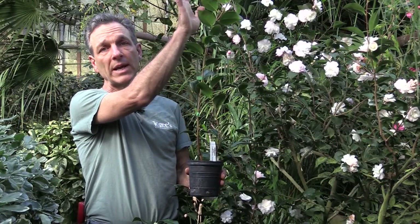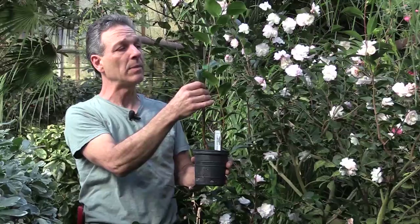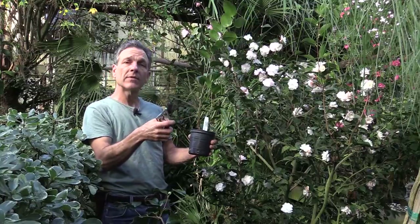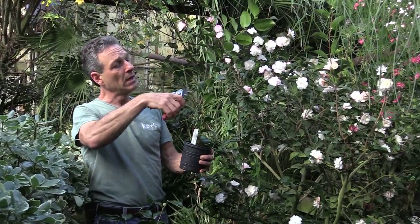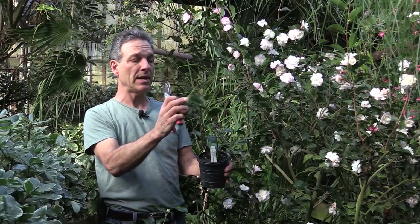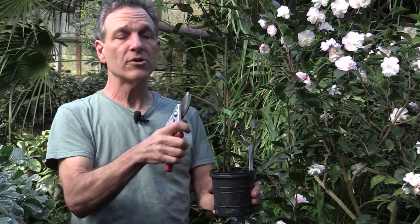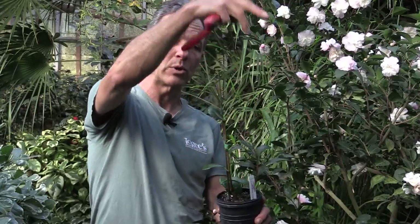Camellias grown in containers do need to be pruned to maintain shape, control height, and increase bushiness. If we take a pot with a young cutting, it grows straight up and will eventually branch, but if we're trying to grow it as a container plant or shrub, it really needs to be headed back. We take this long lead — this should be done just before growth starts — and prune it back pretty hard, cutting it down so we leave buds that will break out. We also clip the tip off other leads. It's fairly drastic, but it's actually going to increase bushy, dense growth.